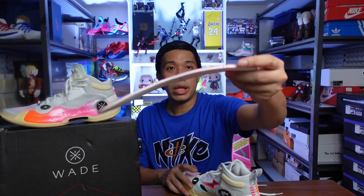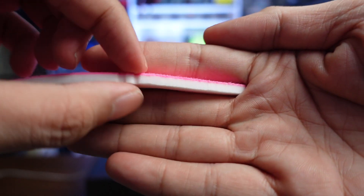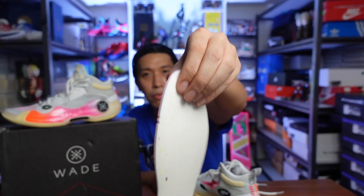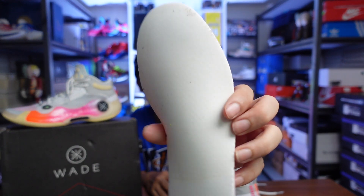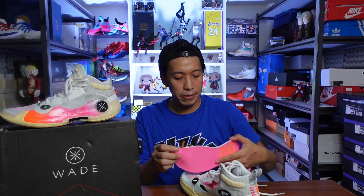Before we move on to the midsole, the insole that came with it is really plush. It's not the ordinary OrthoLite insole — it looks more dense and it feels very comfortable, with a very nice bounce back to it. I think it's the more premium type of insole. The feeling of it is really plush — I could even use this insole in my other sneakers because it's so comfortable.